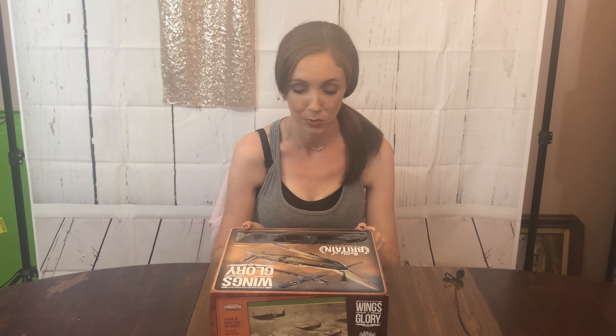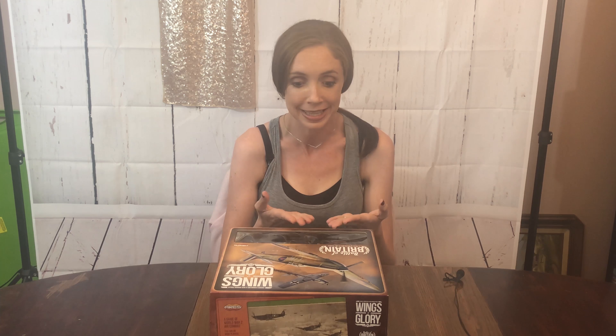Hey guys, welcome back to another Gimpy's Gal Guesses. I may be a little bit excited for this one because I just looked at the box — there are actual planes in it, which I was just talking about the other day. I prefer to call them figurines, he insists they're models. I prefer games that have models that match what it is, not just a little square cardboard cutout, but an actual plane.